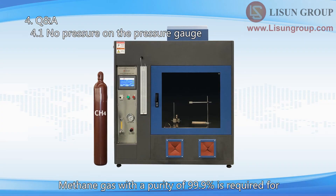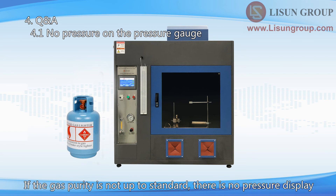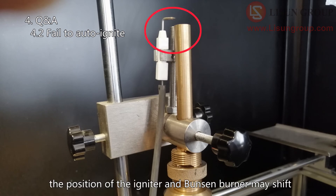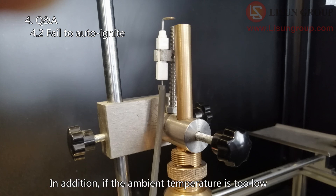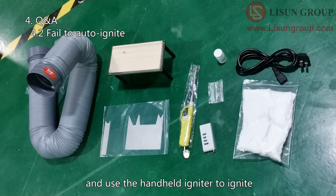Methane gas with a purity of 99.9% is required for horizontal and vertical flame tests according to the standard. Ordinary gas tanks cannot achieve this purity. If the gas purity is not up to standard, there is no pressure display. During transportation of the equipment, the position of the igniter and Bunsen burner may shift. Please fine-tune the position of the igniter and try to ignite again. In addition, if the ambient temperature is too low, the ignition will not be smooth. You can also use the manual test mode and use the handheld igniter to ignite.